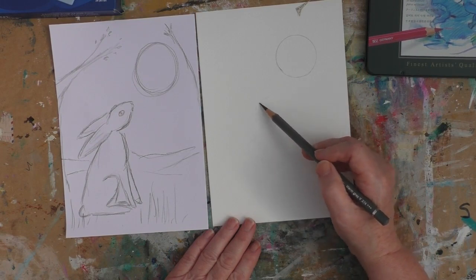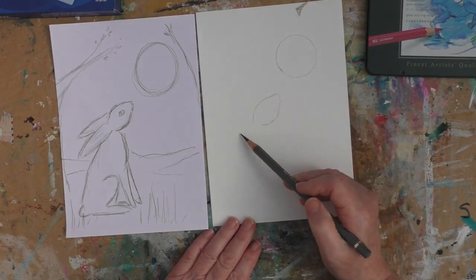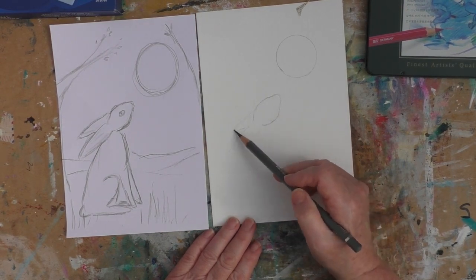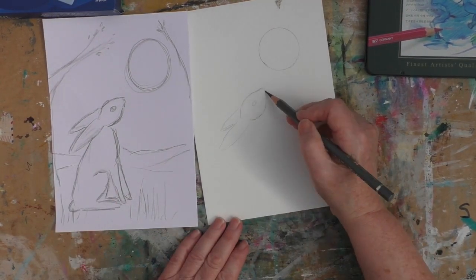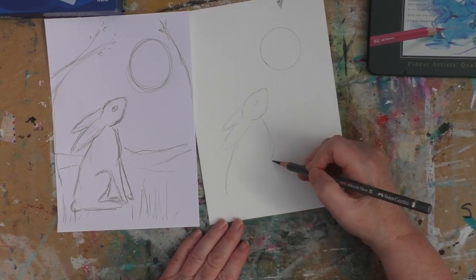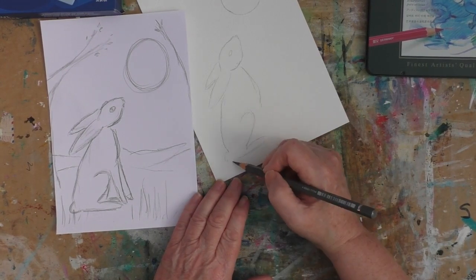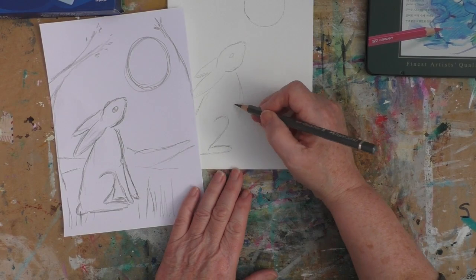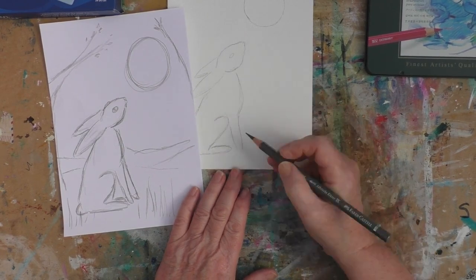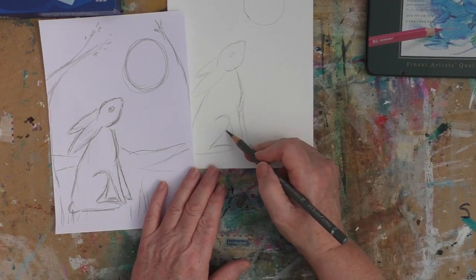I've picked a wild hare because hares are very much associated with this time of year, with spring. They're very much associated with the full moon. And within the kind of Celtic culture, they are seen as very mysterious creatures, sometimes as kind of shapeshifters.